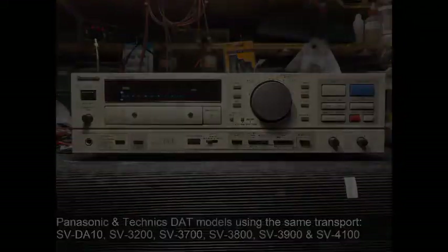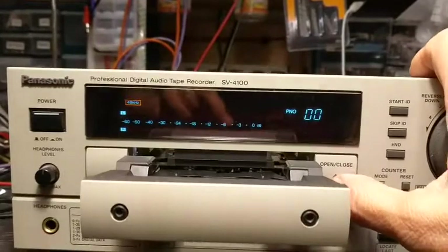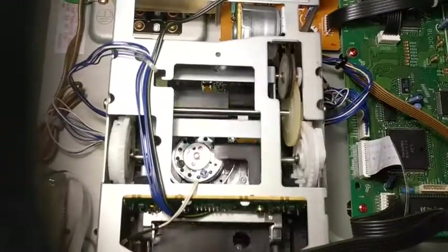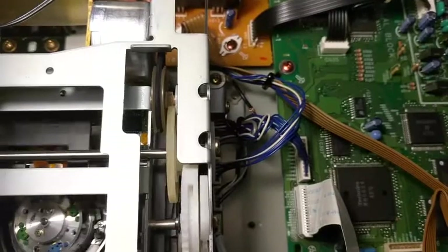While this video cannot address all of the common transport issues, fixing the loading tray squeak is easy. Remove the side and rear screws that secure the top cover. Locate the gray pulley behind the two 9-line gears on the right side to the rear of the loading mechanism.